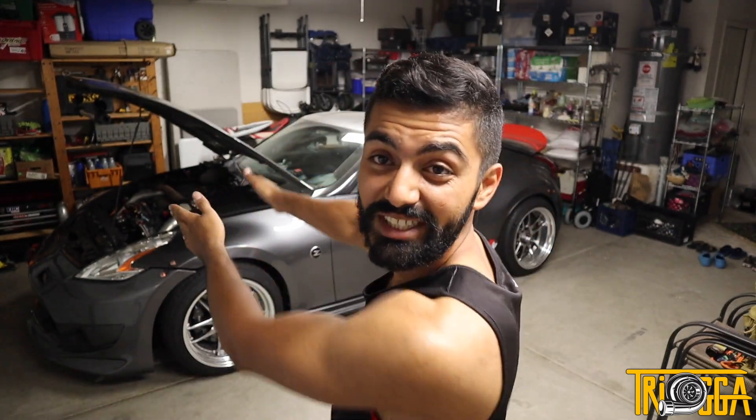Welcome back to the channel, my name is Trigger. In the past two videos we've been doing a full intake system for the Nissan 370Z VHR VQ 3.7 liter V6 motor.